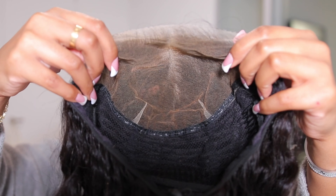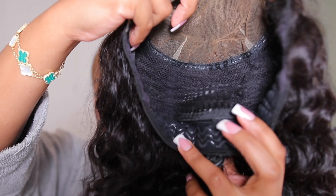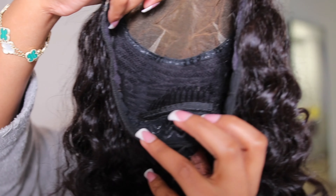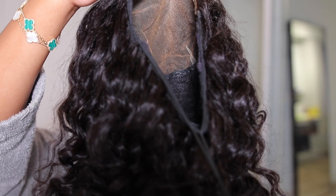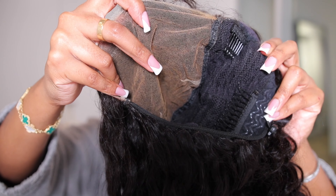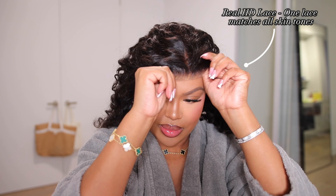This is what the inside of your unit is looking like. With their glueless unit, you get a way more secure fit. As you guys can see, it does have an anti-slip elastic band — usually it's just the regular strap that we tighten, but with this one there is no slipping and sliding. All you have to do is pull on that adjustable elastic cord and your wig will be super snug onto your head. Their glueless wig is 110% completely glueless — nothing is needed. Once you tighten that strap, your wig is not going anywhere.